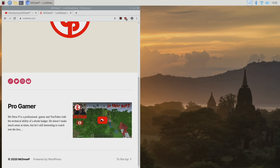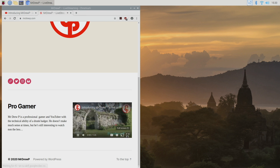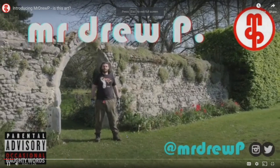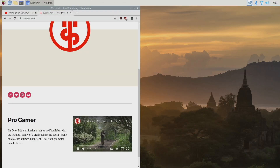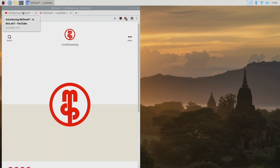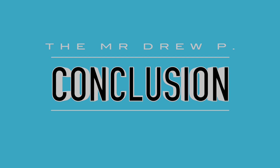Let's test it out for surfing the web and see if it loads things like YouTube. It loads up a video of someone planting potatoes. Amazing — so this Raspberry Pi is the newest and most powerful you can get.